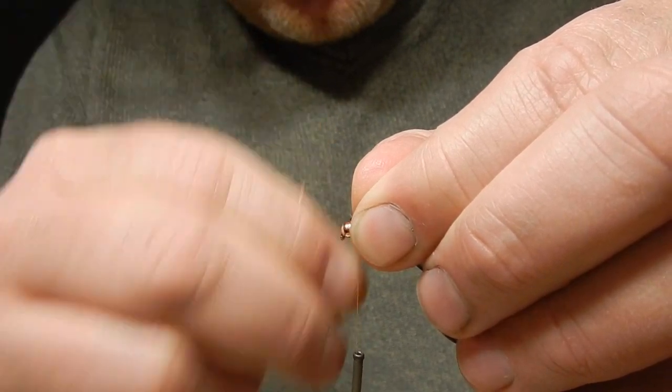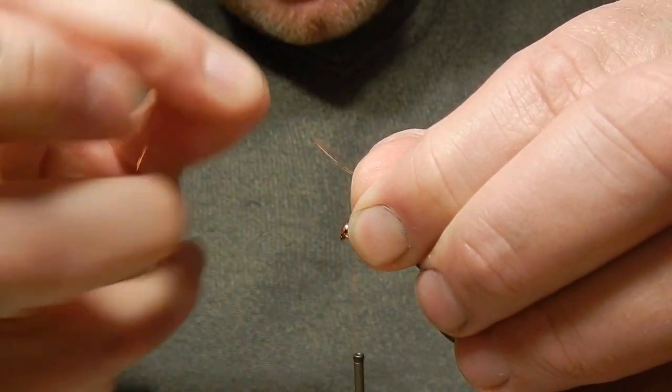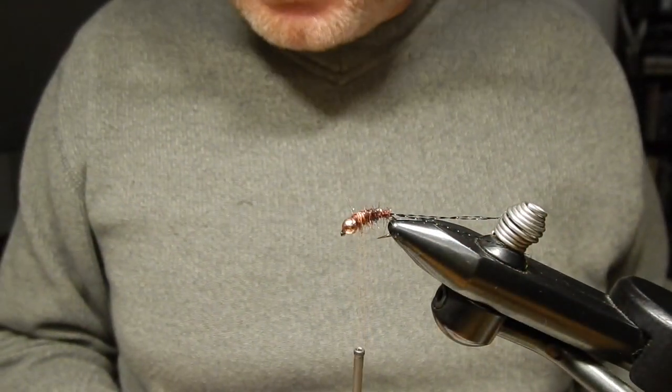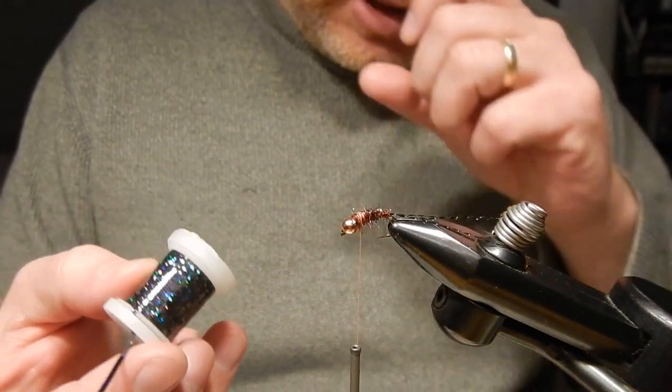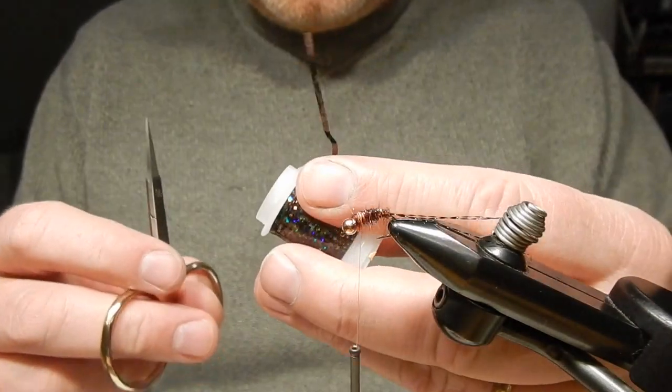I use fire orange thread for this fly because it generates a nice little hot spot at the end when I'm done. And there's the abdomen. Next, for the wing case of the fly, I use black holographic tinsel.